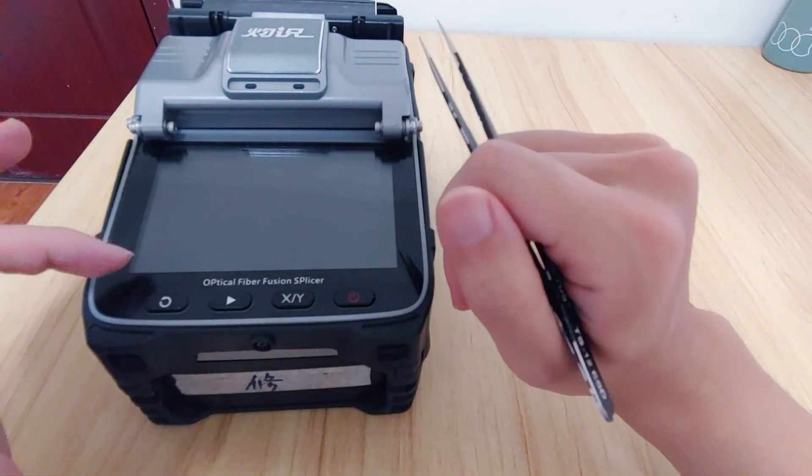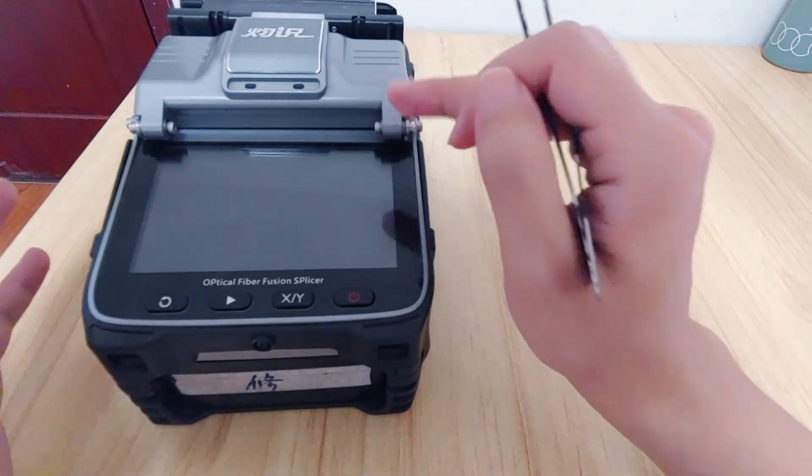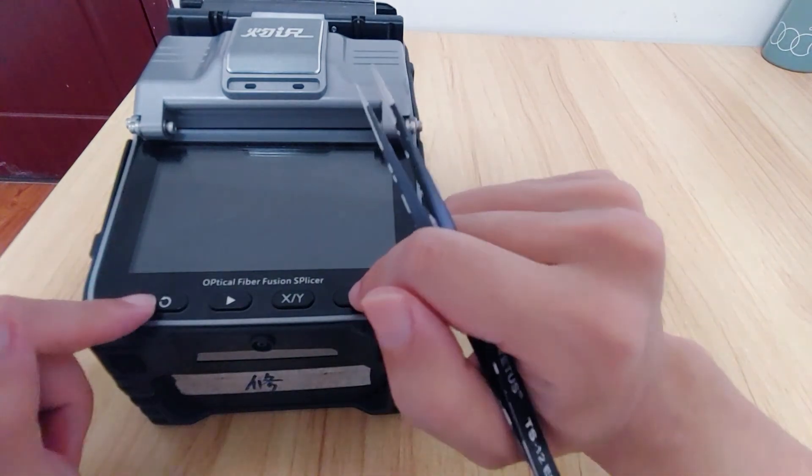So when you check the machine and encounter such a problem, you can clean the buttons first.